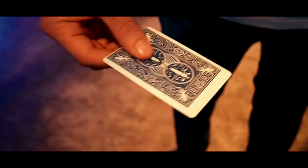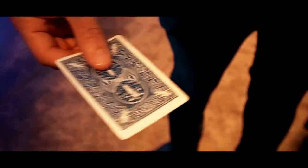Misprint by Luke Dancy is an incredibly visual restoration of a misprinted card. Words can't explain how cool it looks when the ink on the card starts to move. It really looks like real magic.